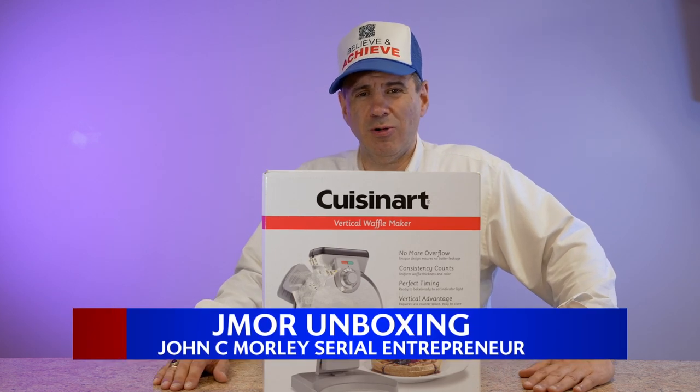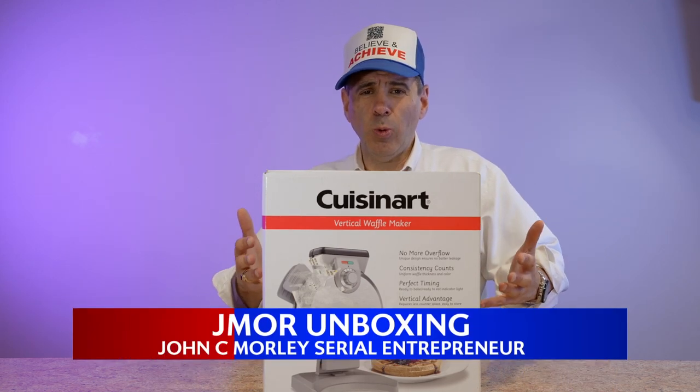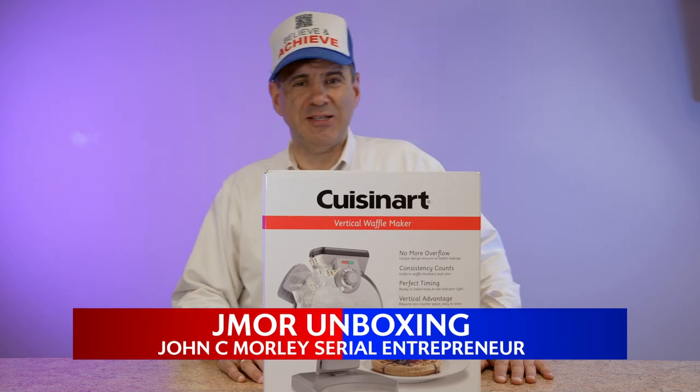Hi everyone, it's John C. Morley, Serial Entrepreneur here, and welcome once again to the Jaymore Unboxing Channel.